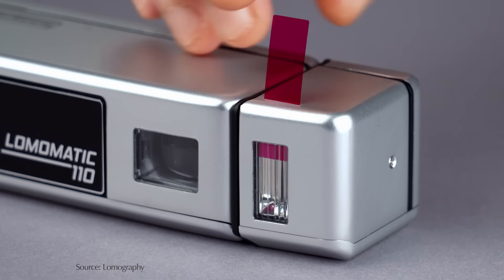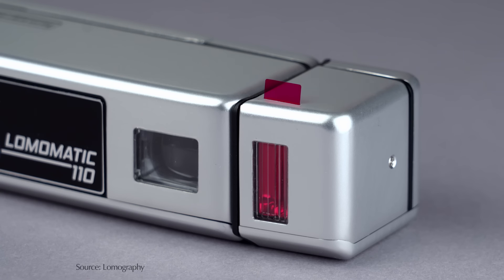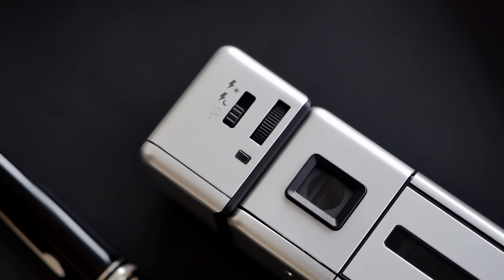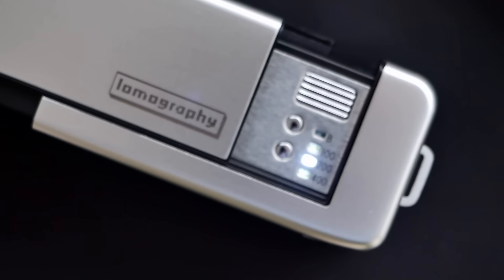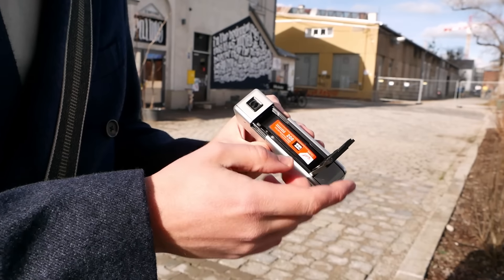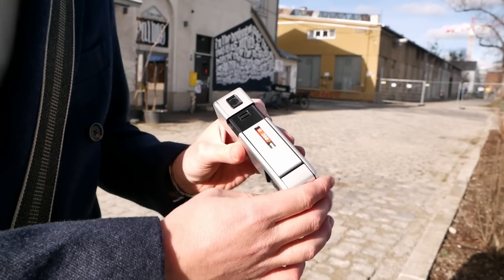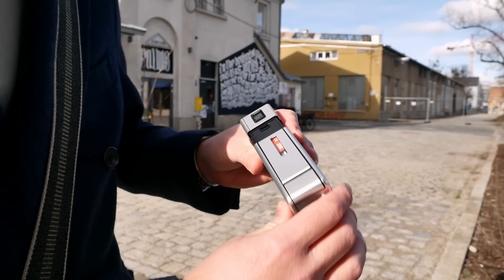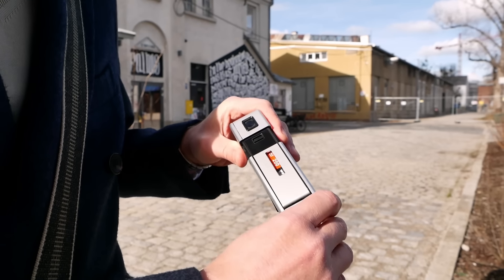In typical Lomography fashion, it comes with a couple of colored flash filters. After loading a film cartridge, you select the ISO setting — you can choose between 100, 200, 400, and a plus/above mode. For longer exposures on a tripod, that's also possible. Typically you select the ISO and the automatic exposure works from there, using two aperture blades that select both the right aperture and the right shutter speed.